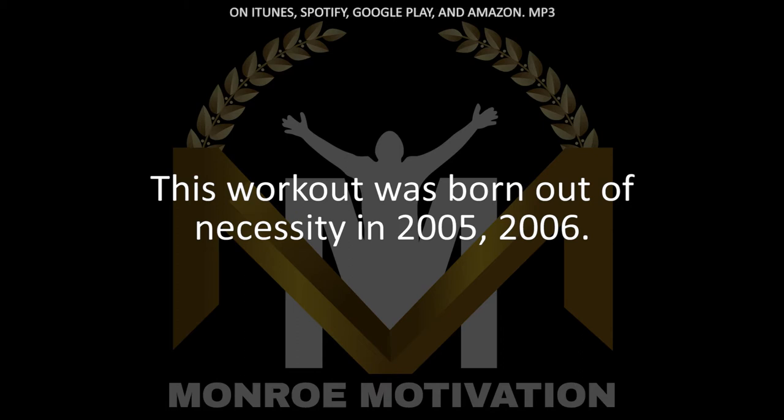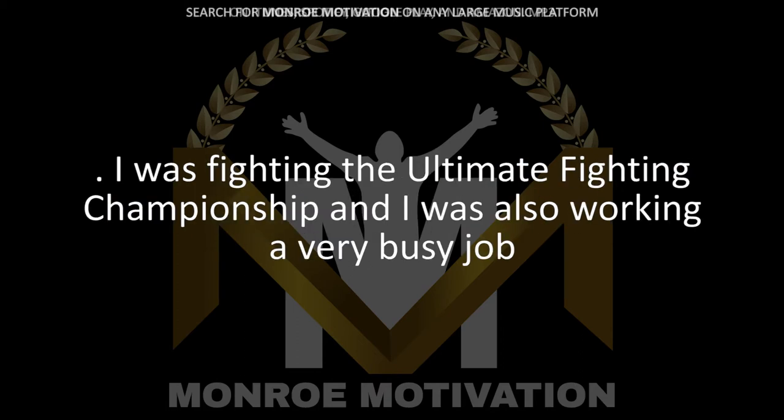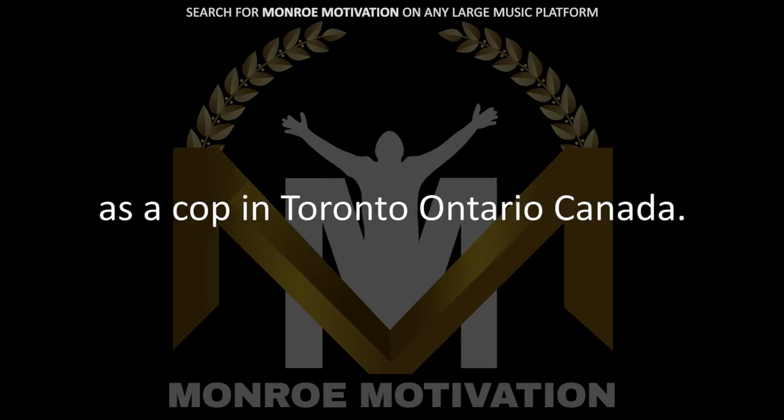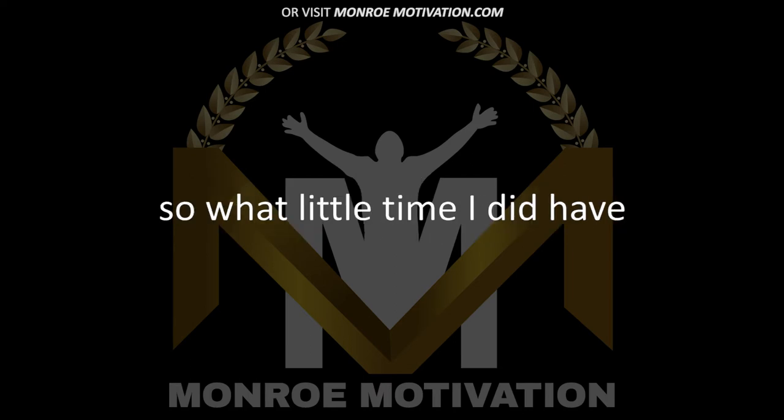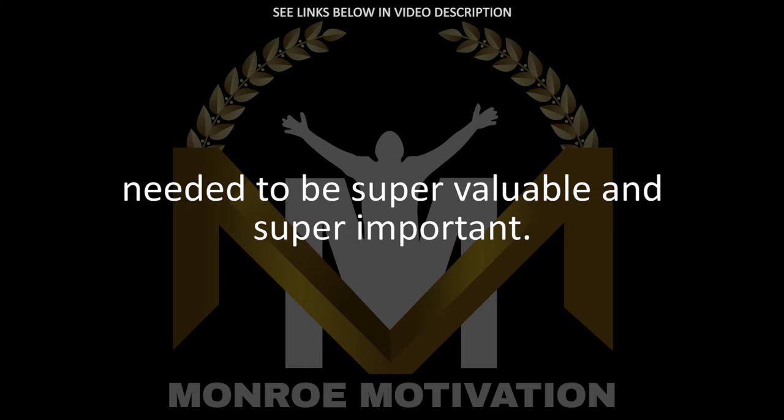This workout was born out of necessity. In 2005-2006, I was fighting the Ultimate Fighting Championship, and I was also working a very busy job as a cop in Toronto, Ontario, Canada. I didn't have a ton of time to work on my strength and conditioning, so what little time I did have needed to be super valuable and super important.